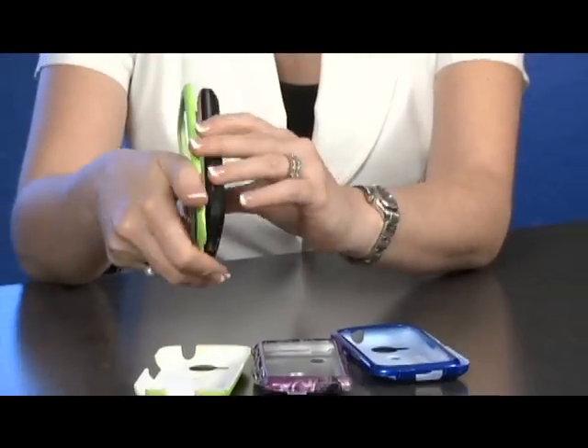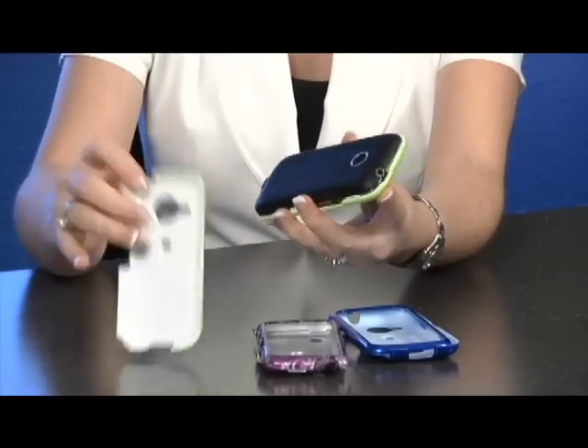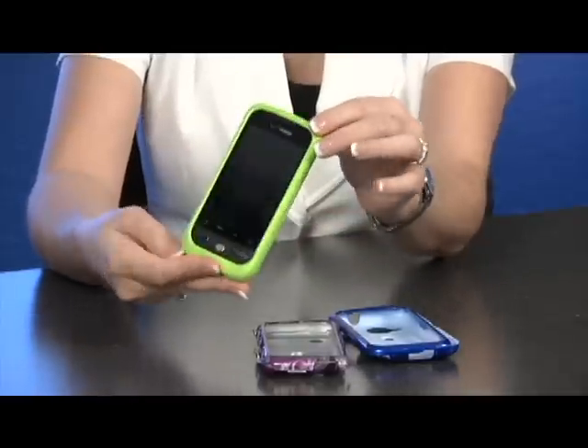You just need to snap the front of the cover on your phone and then the back. Click on it and that's it.